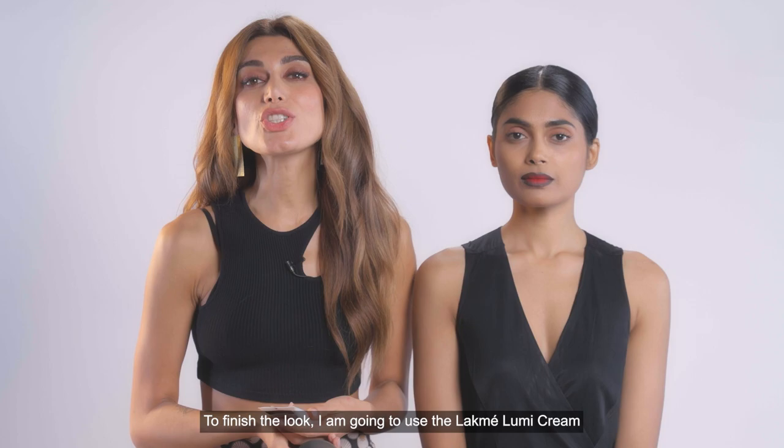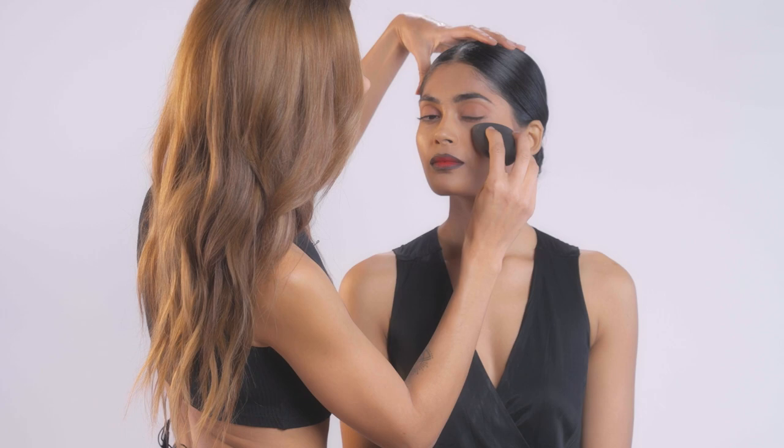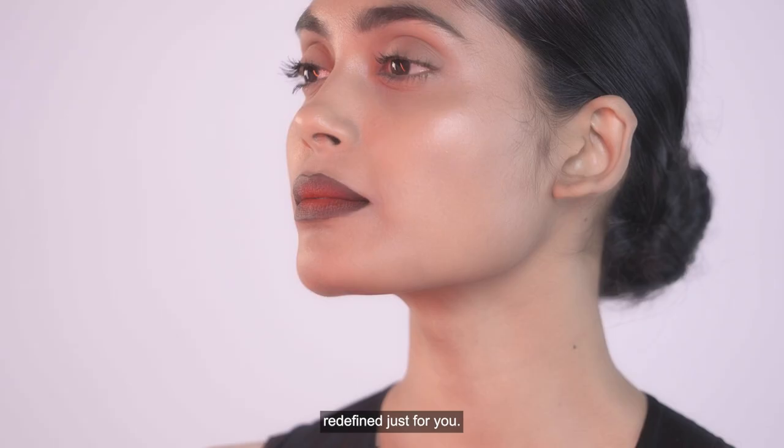To finish the look, I'm going to use the Lakme Lumi Cream to highlight the high points of her face. As you can see, it gives her a really beautiful dewy finish. And there we go — the Gaurav Gupta Grand Finale look redefined just for you.